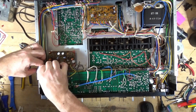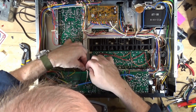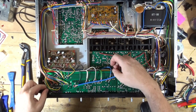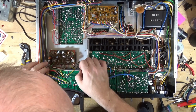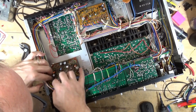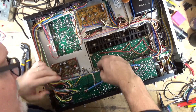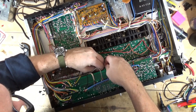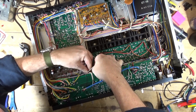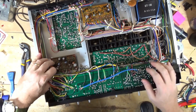It looks like we're going to have to free up some of the wires from this board over here so we can pop this out. It's always fun trying to figure out exactly what wires you have to move or take out of these little wire management clips to flip the board around so you can do something with it.